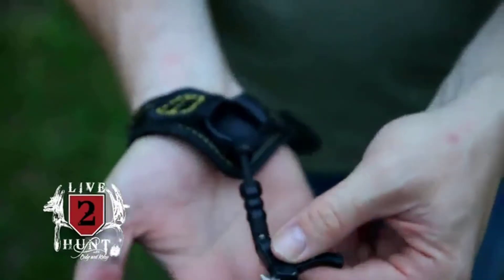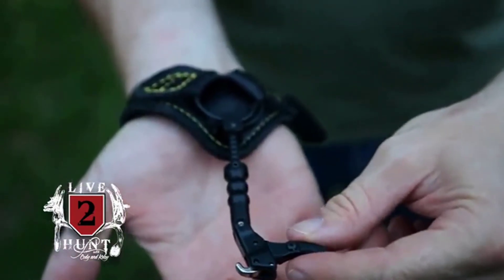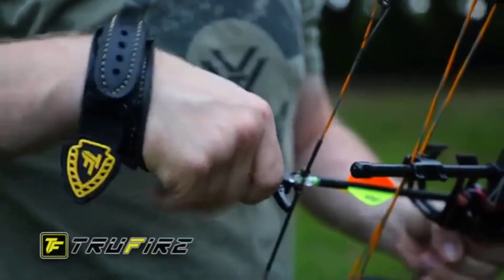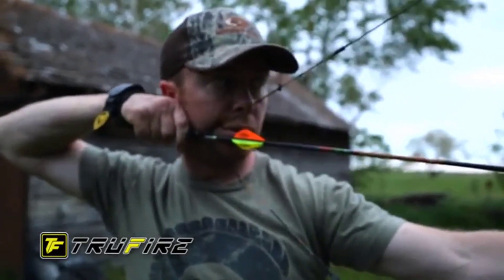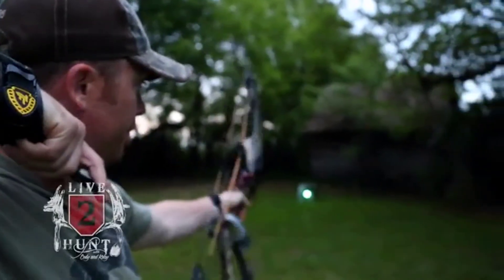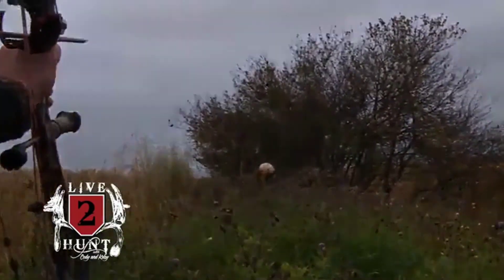I shoot the release they call the Chicken Wing by Truefire. One of the biggest reasons I shoot the Chicken Wing is because of the fine adjustment on the neck. You can adjust this release right down to the nearest millimeter of where you want it to sit in your hand. When you're shooting a bow, you want to pull back and find that anchor exactly where you want it to be, and not have to adapt to the length of a release. The Chicken Wing does just that for me — whether shooting at a target or coming to full draw on a big buck. The Chicken Wing gives me all the confidence I need to make that shot.